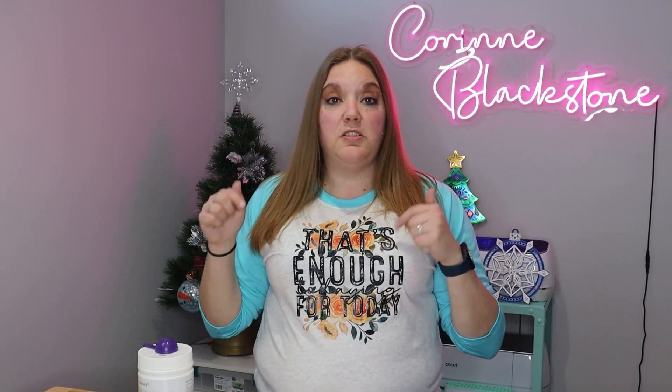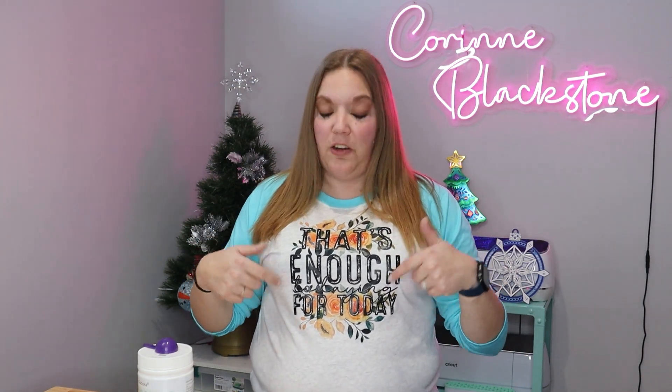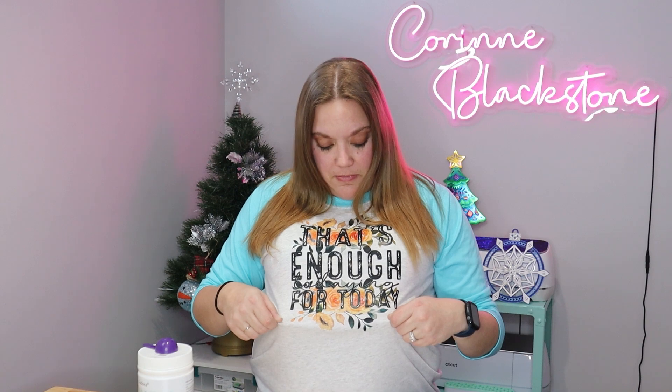I'm going to show you how to make this cute shirt. Super easy — I'll link the design down below. It says 'That's Enough Adulting for Today.' So let's go ahead and try out this hack and see what we think. Let's get started.